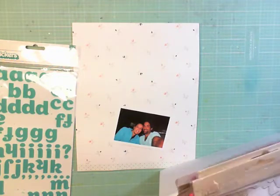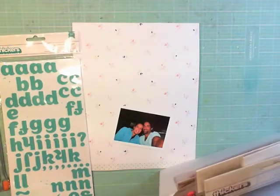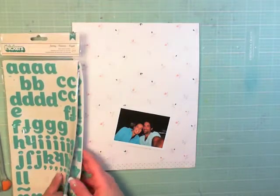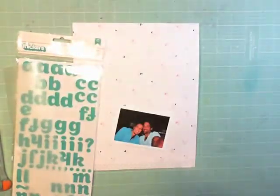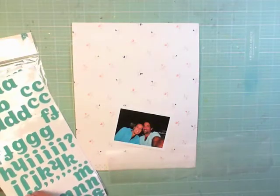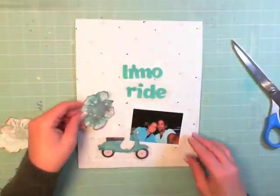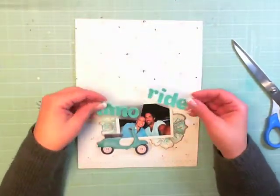I started off with a photo of myself and my husband — this is our limousine ride, which we splurged on as a family to go to the airport for my 40th birthday. I cut this photo down to a three-and-a-half by two-and-a-half size. We've never done anything as crazy as this instead of taking a taxi, but we decided to make it extra fun for my 40th.